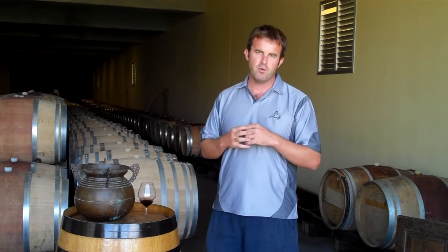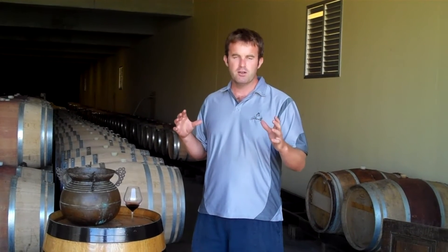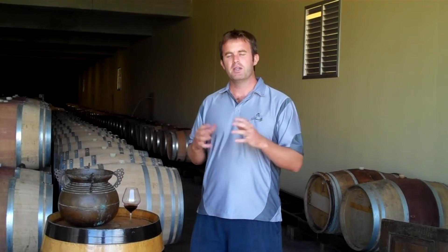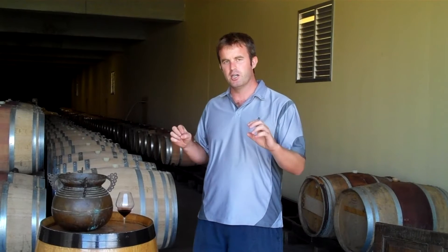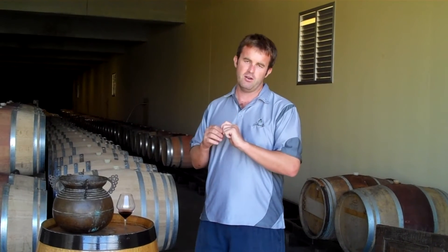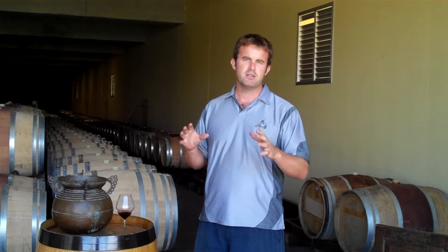I'm going to take you through our blending principles when we're putting together the Lady May blend. I prefer to look at the Lady May over an extended period of time, rather than making up one big blend in the beginning. What I tend to do is put all the lots of cabernet down to oak in their barrels for a period of about six months.